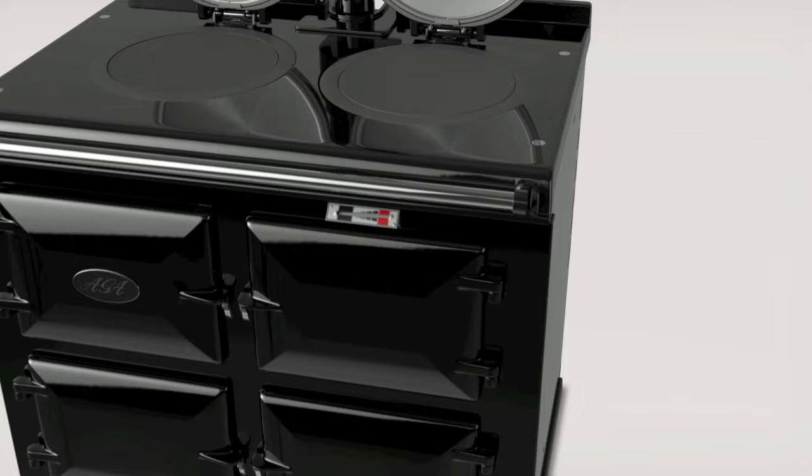Whatever your cooking requirement, the Aga provides perfect results every time.